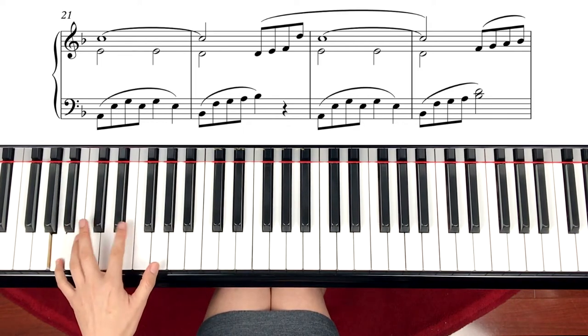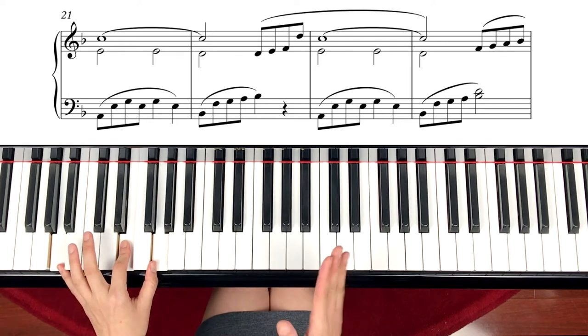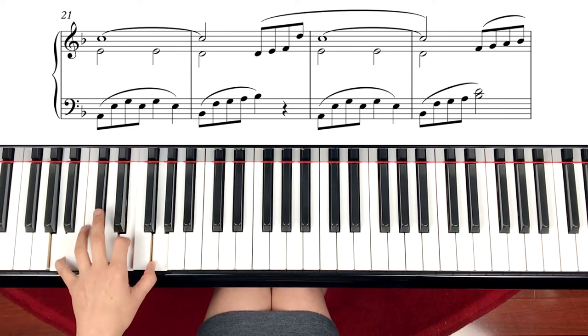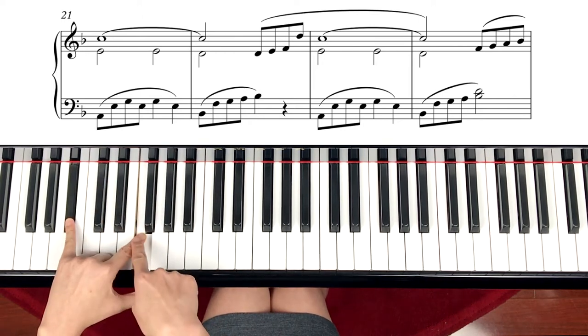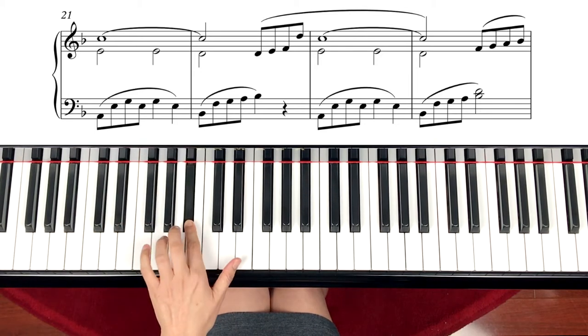So A minor 7 is A, E, G, E, G, E. We will play A minor chord so many times in this second session, so you have to know it. The next one is Bb chord. But we play Bb, the 5th one, and then stepping up like this.